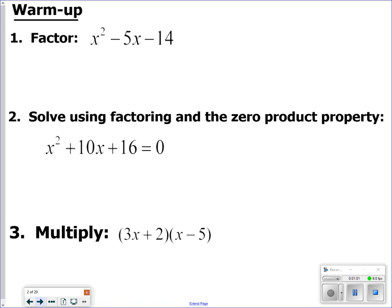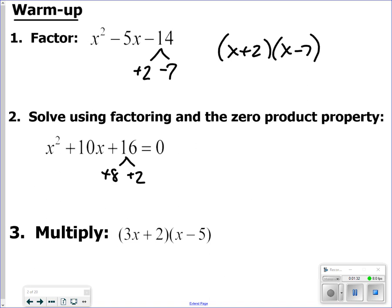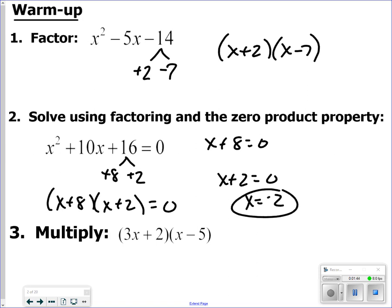We're looking at the last number: factors of negative 14 — one positive, one negative — that add up to negative 5. So positive 2 and negative 7 multiply to negative 14 and add to negative 5. Drop that into the factors. Next, two factors of positive 16 that add up to 10 — drop those in, then set the factors equal to zero and solve.